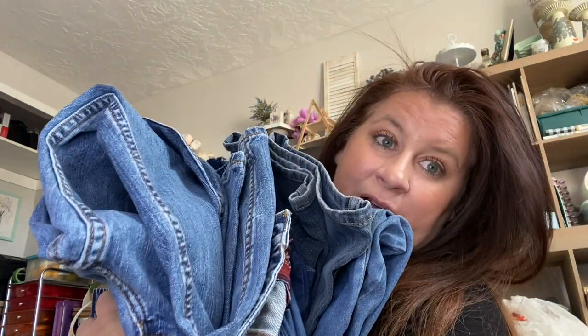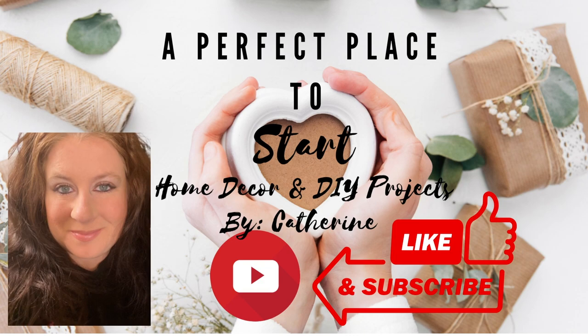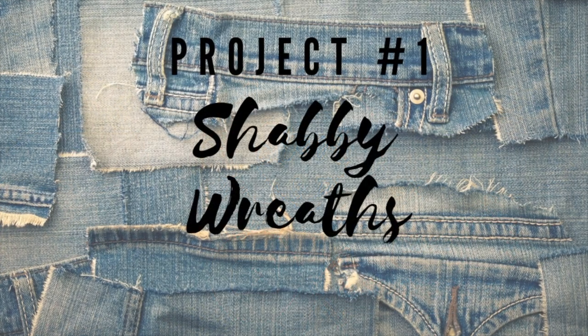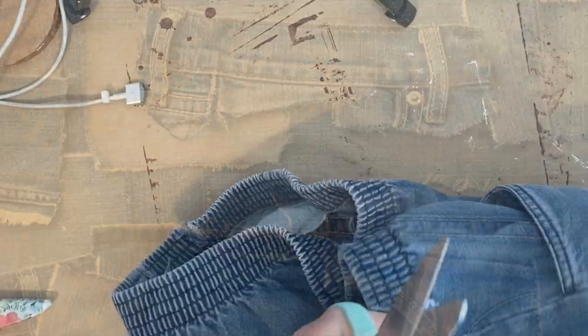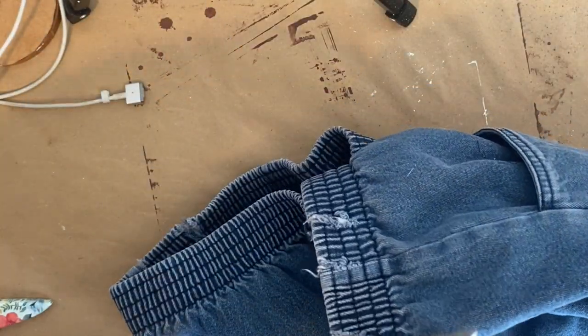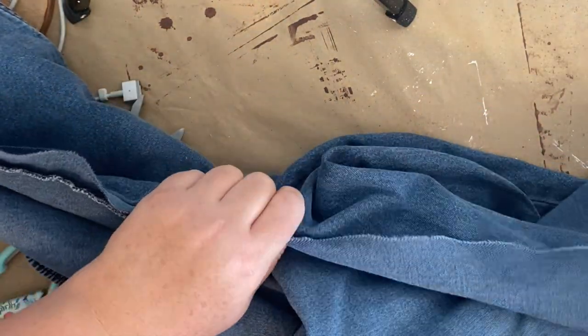Let's get started. For these projects, we're going to be making shabby wreaths and there's going to be two of them. I'm going to start out by taking these jeans I got at the thrift store. These were already cut at the waistband, so I just kind of started cutting where there were already cuts. As I went through the day doing the projects, I learned it's a lot easier to cut at the seams.